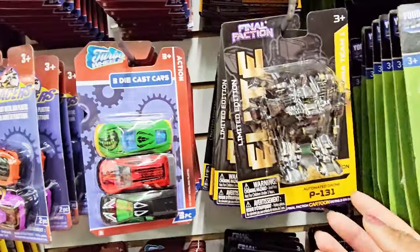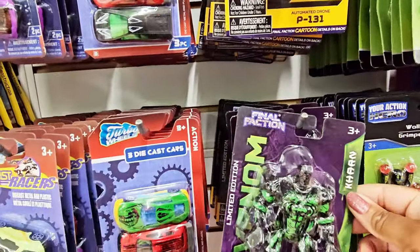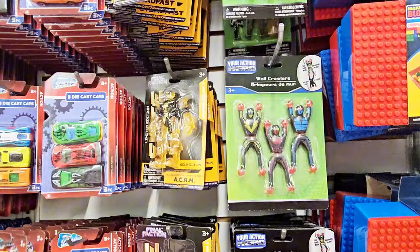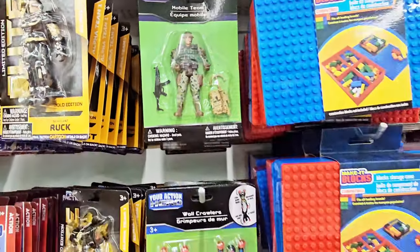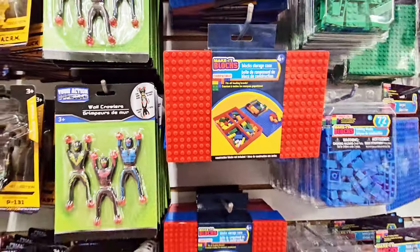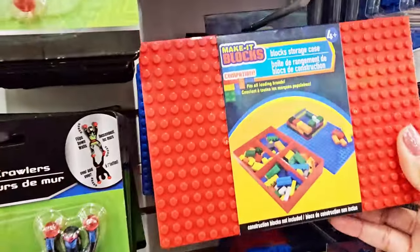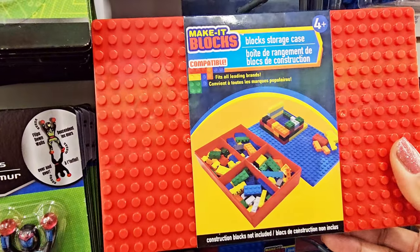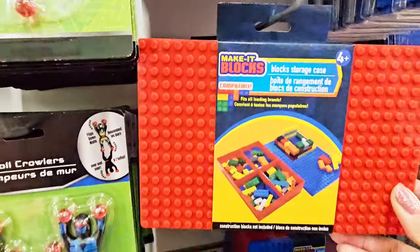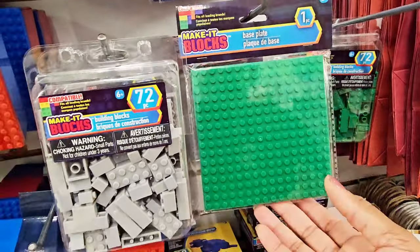And you got these that look like Transformers — Final Faction. Cars. It's a wall crawlers. You got blocks — not Legos, but it's Make It Blocks. There's a block storage case, and then here are some blocks right here along with a little base plate to put the blocks on.